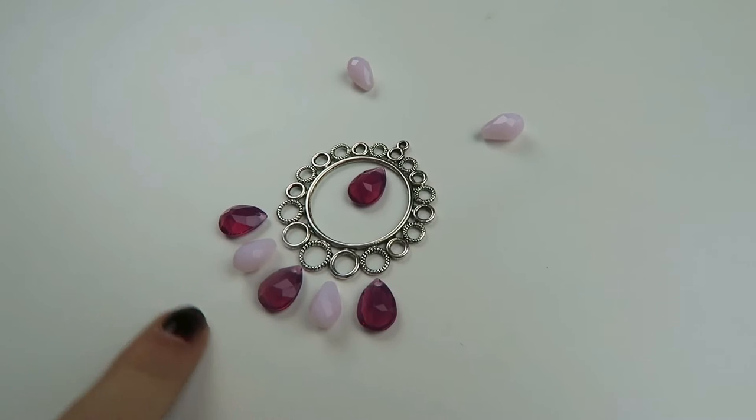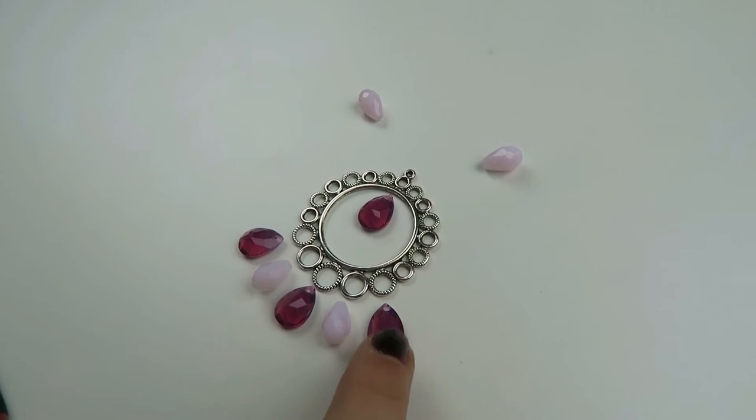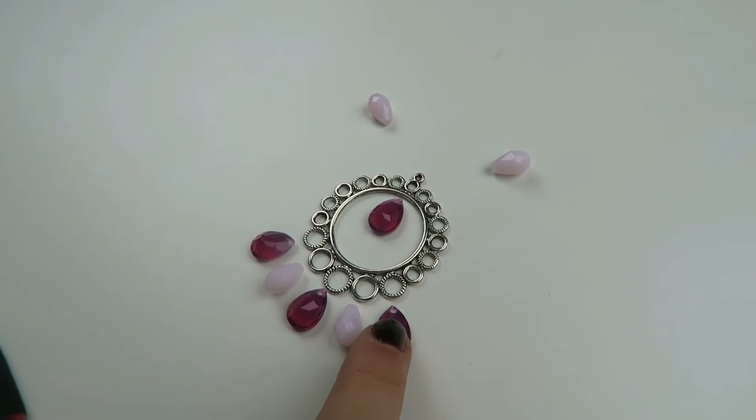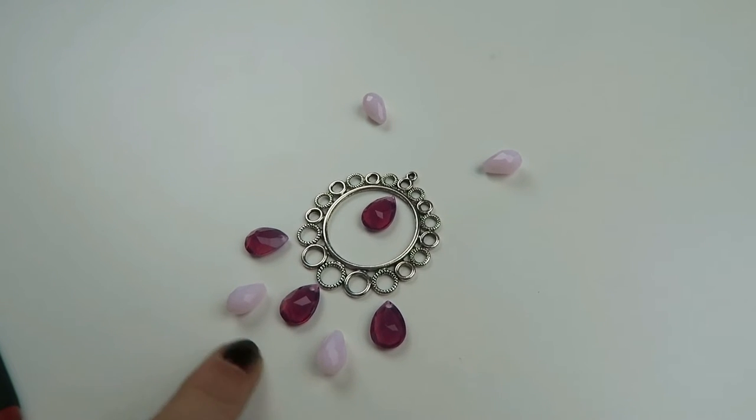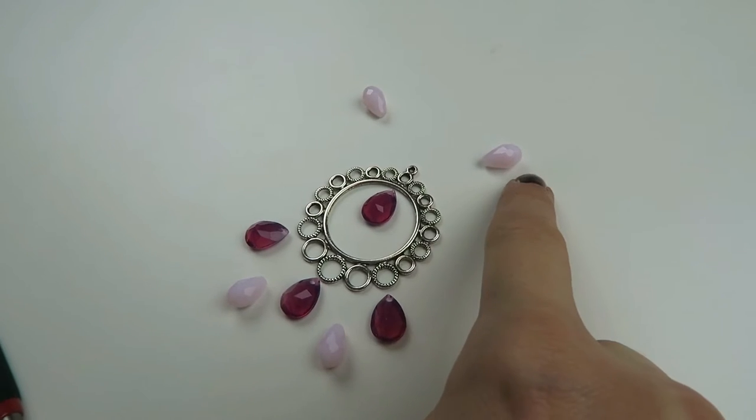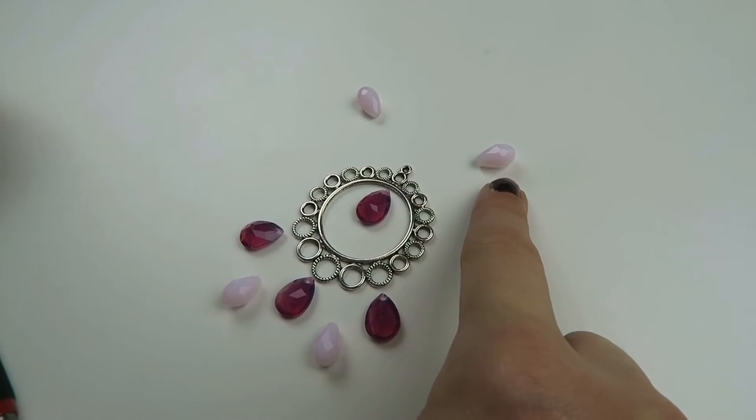So this is the design I'm going to make. These are already charms, so you can just use jump rings to attach them. But these ones are beads, so we're going to make these into charms. And these we're going to make into connectors. I'll show you how to do that.